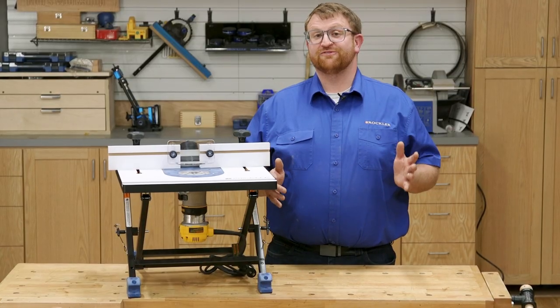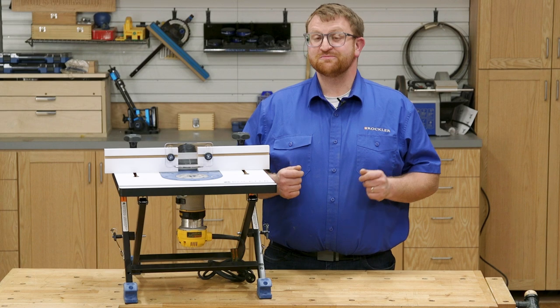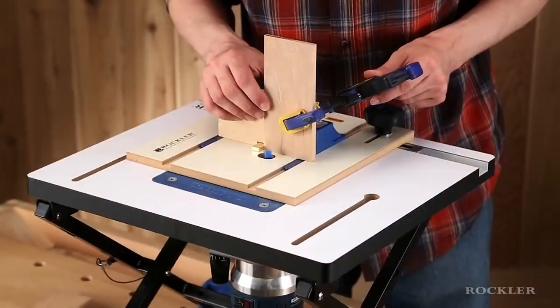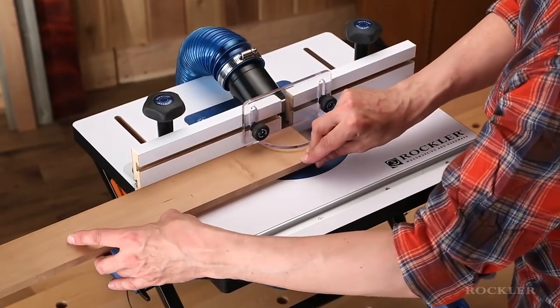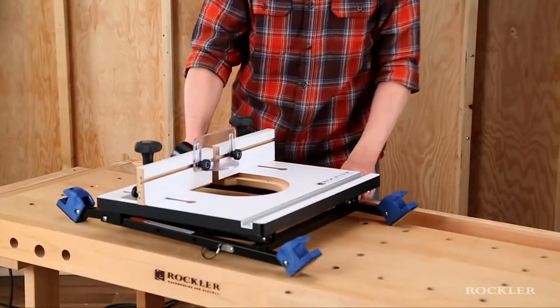And that brings us to our final space-saving work table on my list. This table is a little bit different because it's been designed for a very specific task — the convertible benchtop router table. I think this is one of the most versatile and innovative tool bases around because it can be quickly reconfigured for benchtop use in your shop or a job site, wall-mounted use, or folded up for storage or transport.